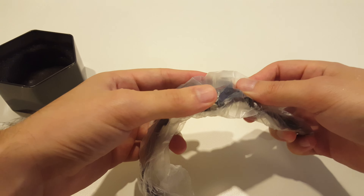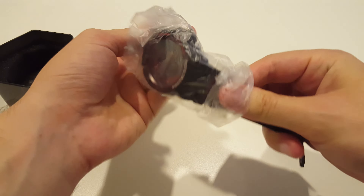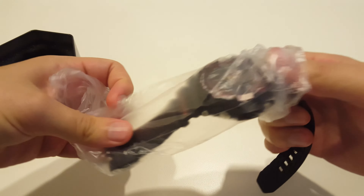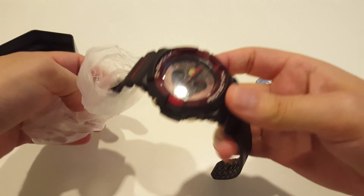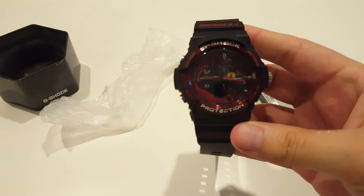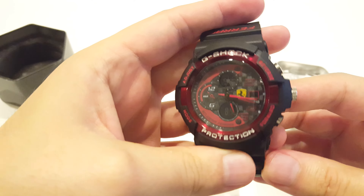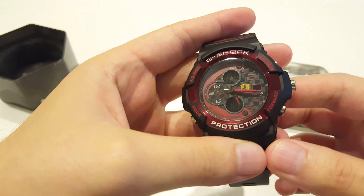This is like some special edition replica Ferrari, and as you can see it looks very nice, it's pretty good.